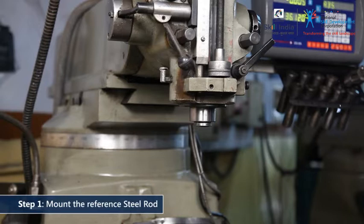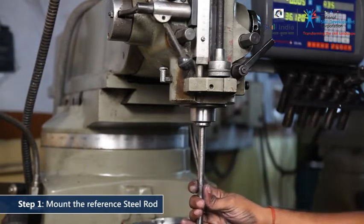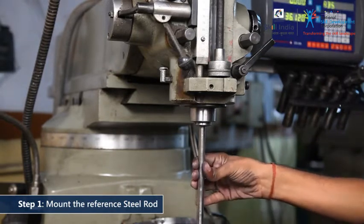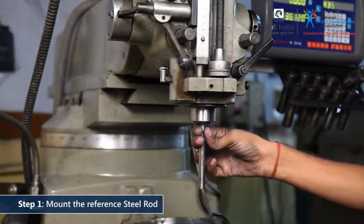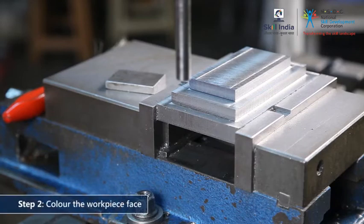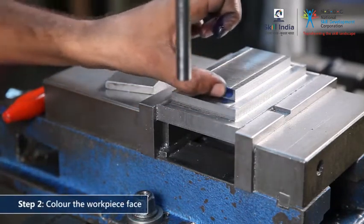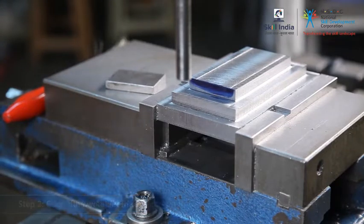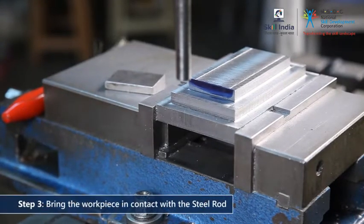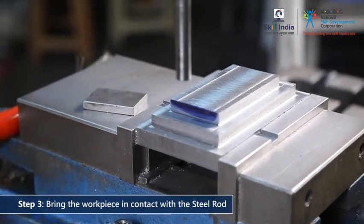Here's a simple trick to do this without actually taking a skin cut. Mount a steel rod of the same diameter as that of the end mill cutter in the spindle. Paint the workpiece face with a special marking die. Advance the workpiece, bringing it in contact with the revolving steel rod.